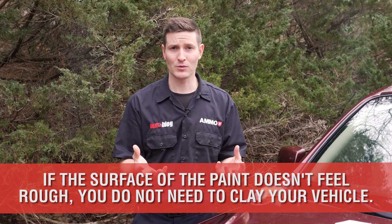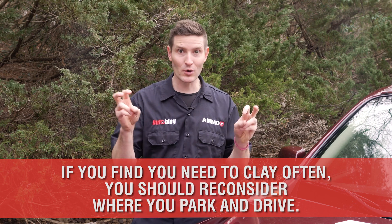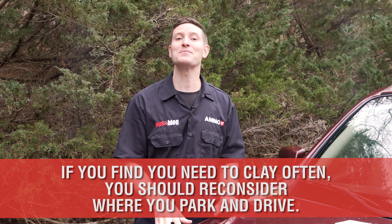My point is, clay is like the emergency room. You use it when you need it, but you don't go there when you don't. If you do need the clay for every wash, or go to the emergency room every week, you need to change where you park and how you drive. So keep that in mind.